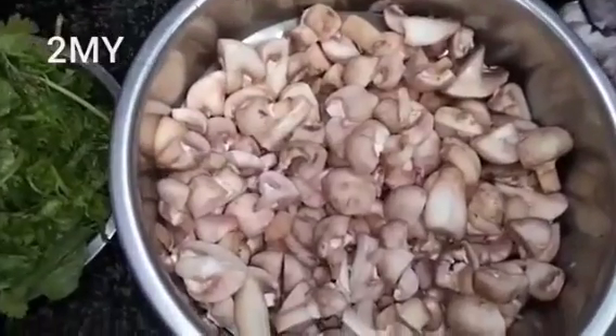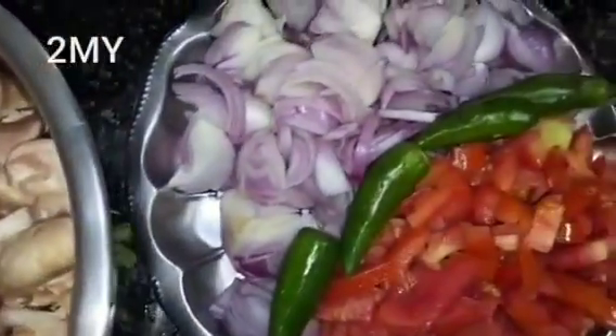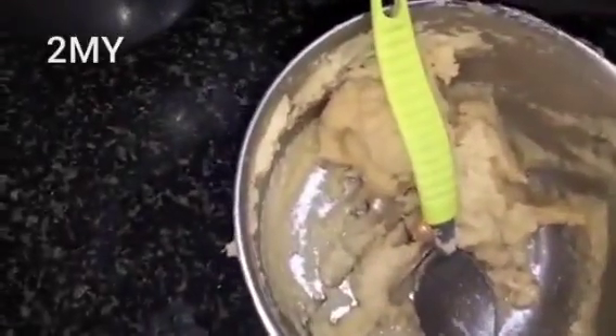I frenched mushroom, added mushroom and pachimala, and put it in the sauce that is hot, with some soy sauce.